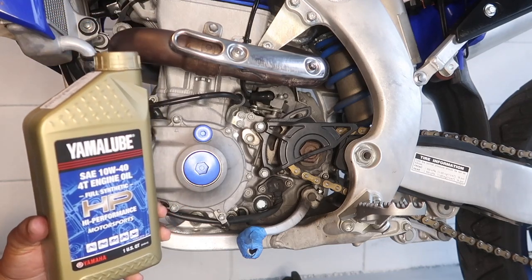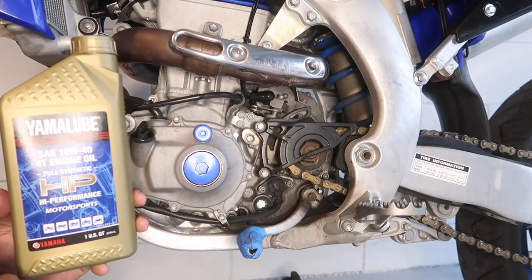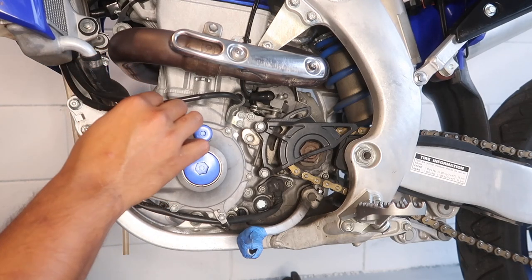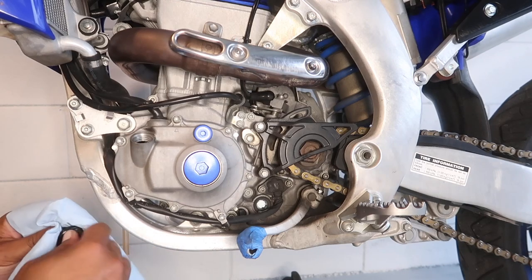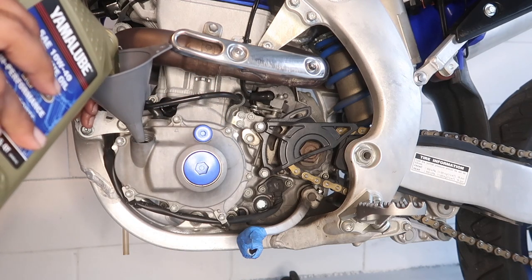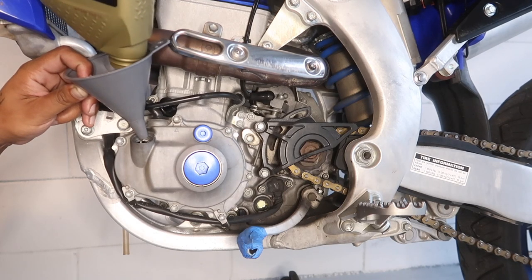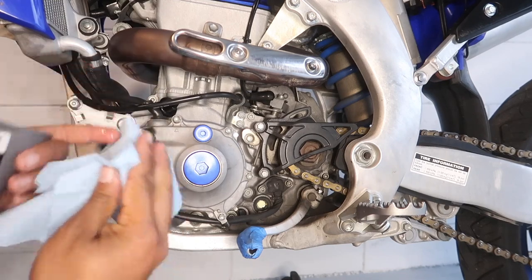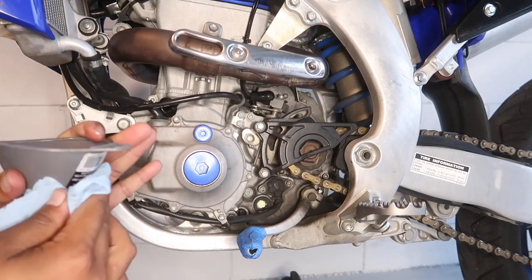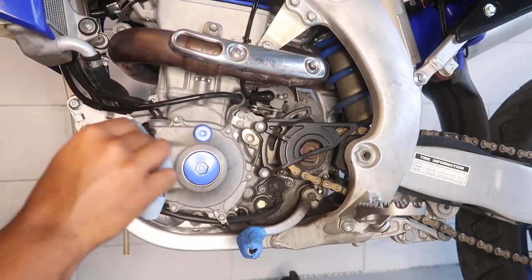The oil we're using today is Yamalube 10W40 full synthetic. The YZ450F takes one quart only. Clean the cup and pour it in. Make sure the bike is clean and we don't dirty anything. We are good to go with this bike — let's go ahead and turn it on and see how it sounds.